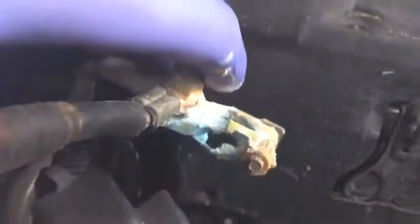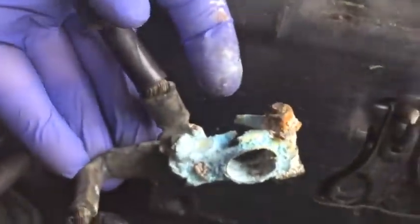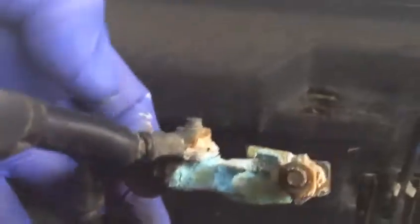During COVID the car was sitting for a few months, so it got worse and worse. This is the positive side — normally corrosion happens on the negative side, but in this case it is the positive side.